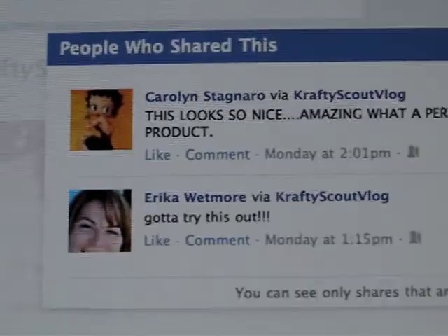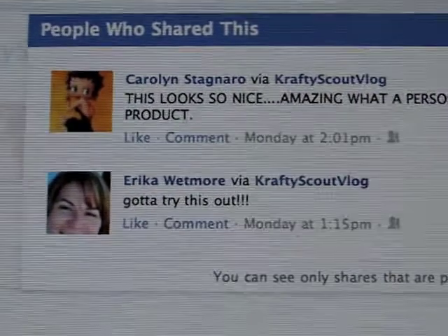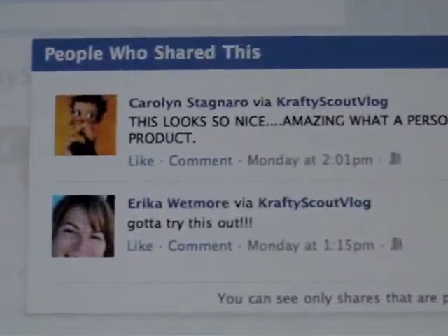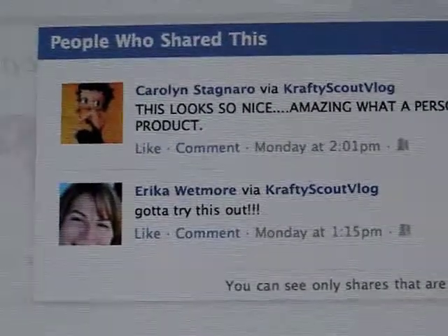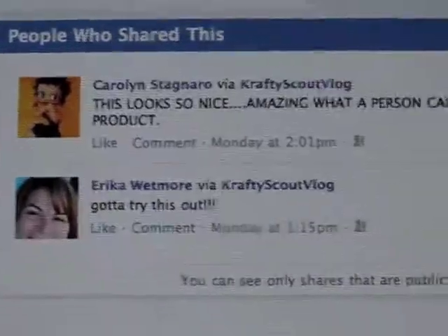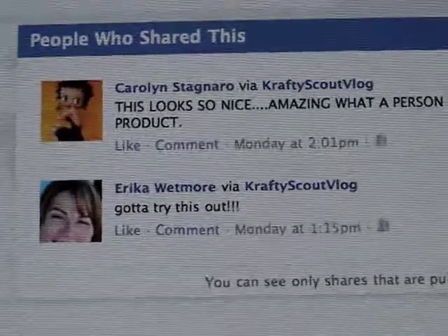Congratulations once again Erica, and thank you Carolyn Stagnero for sharing the video, I really appreciate it. If you have any questions about any of the products I demonstrated or anything with the paints, please let me know, because I know the last video quality was pretty poor compared to my past videos. Until we craft, vlog, or test out new products again, thank you so much everybody for visiting - bye!